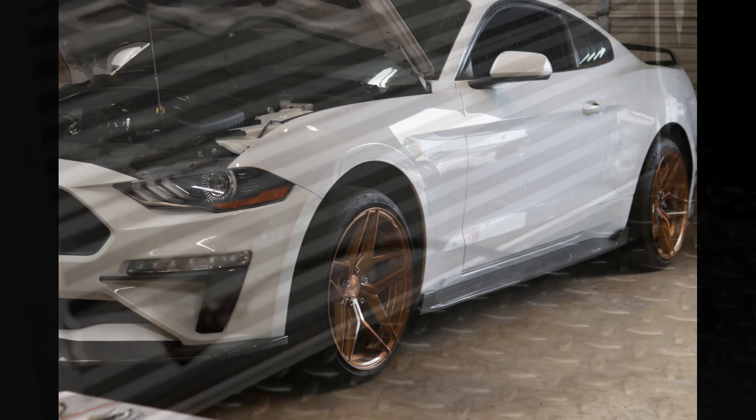Here's an intercooler spray setup in action on our shop test intercooler. That's all for now. Goodbye and have a great day.